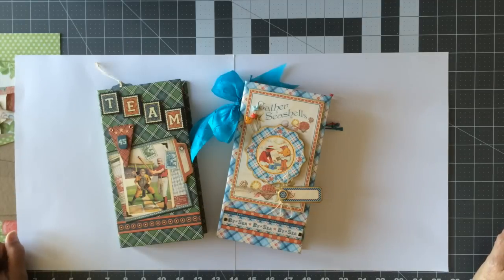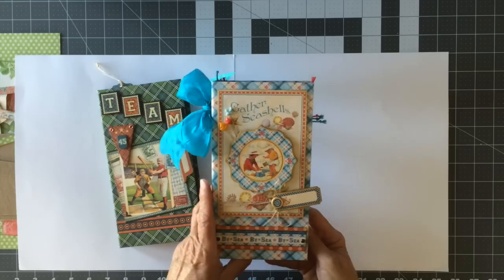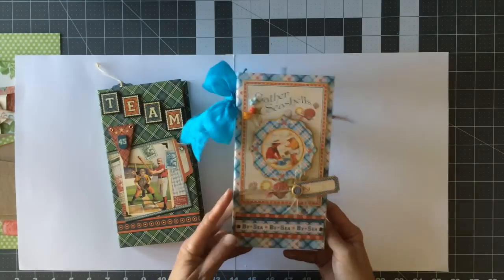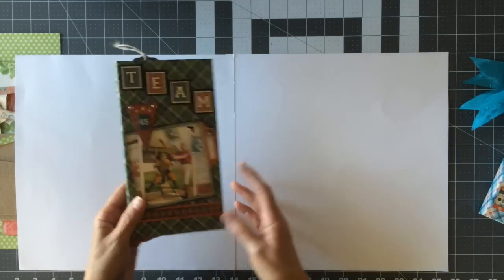Hi, this is Ginger from My Sister Scrapper. I'm doing a tutorial today for the Graphic45 blog. Today I'm going to show you how I created these little waterfall folios — this one is the By the Sea waterfall folio and this one is the Good Old Sport.